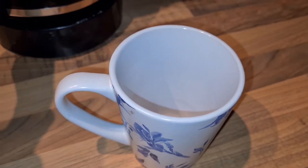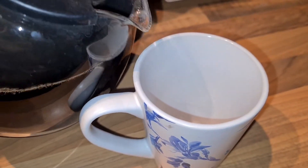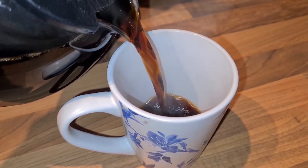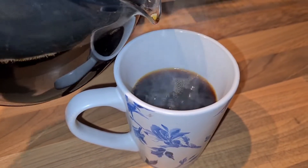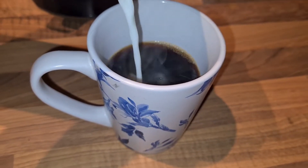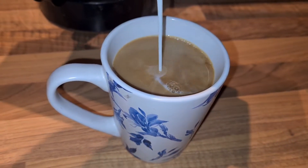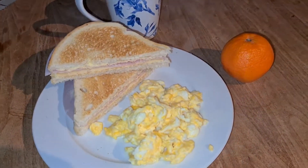Of course you also have to have coffee. I have this coffee all the time — I start working at about 6:30 and I'm getting up around five o'clock, so the first thing I have to have is my coffee, and I only have milk in my coffee, nothing else. I served some toast with my scrambled eggs and also a mandarin.